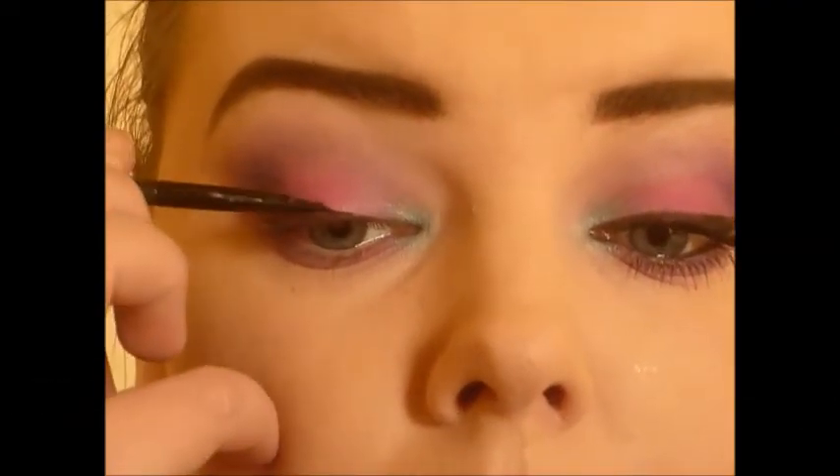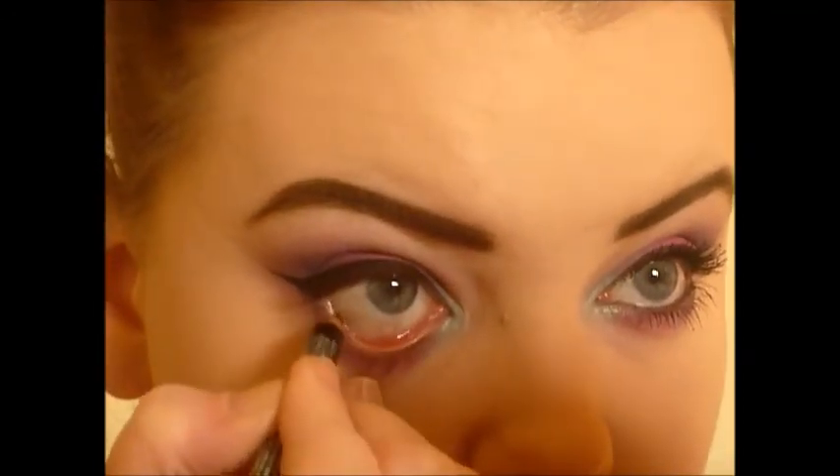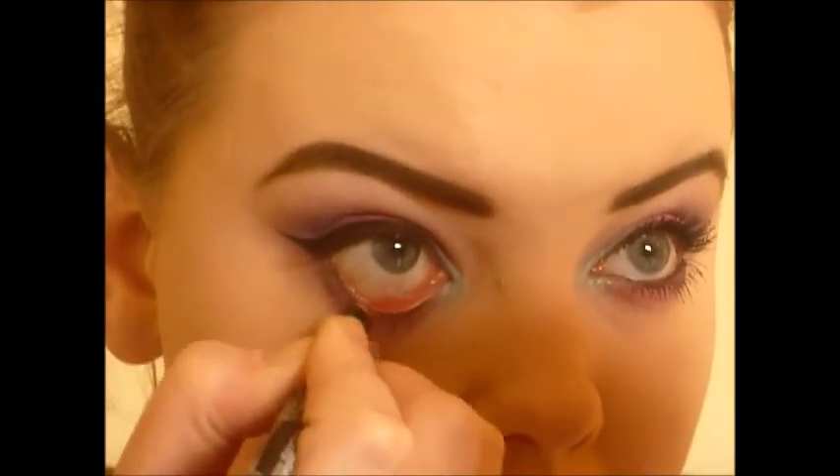Then I took my e.l.f. cream liner in black and went ahead and did my liner using a small liner brush. Then I took my eyeliner pencil in black and did my waterline, and then I went ahead and curled my lashes.